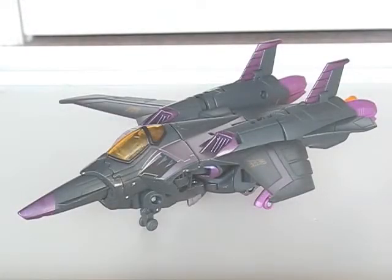Howdy. Skywarp here is the last animated figure I have, and I'm not going to be getting any more. Also, as a response to one of Vulrajaz's reviews, I'm doing a reverse transformation video for this guy. You'll see why eventually.